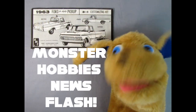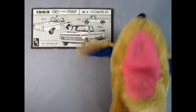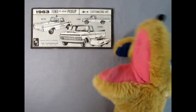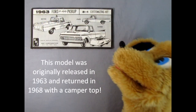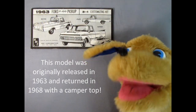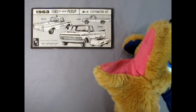This is Danny the Dog in the Monster Hobbies model car garage newsroom with the greatest and latest of all things coming up from Round 2 in the near future. What we have right here is the AMT 1963 Ford F100 pickup truck. You can see all the amazing features — you get stock, custom, service, and you even get that really cool little go-kart streamliner right down there. Now we're not too sure exactly what's going to be in the new model, so these instructions are from the original from way back when.